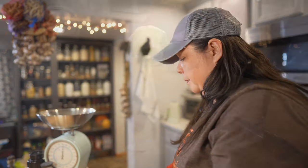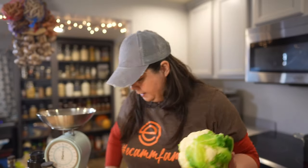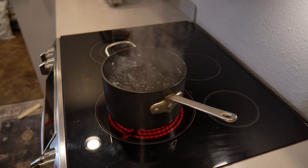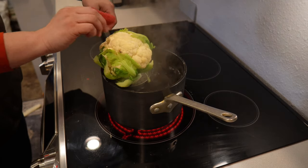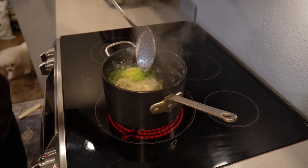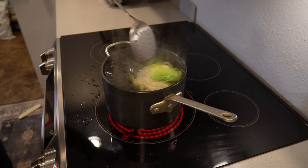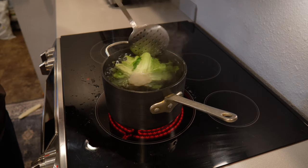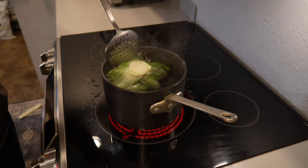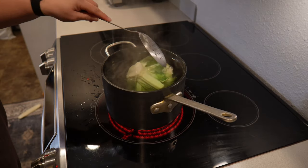I've got the water already boiling - it's got a ton of salt in it - and I'm just going to drop this in very carefully so I don't burn myself. There we go. Almost entirely submerged. I'm just going to rock it around so the top goes down.